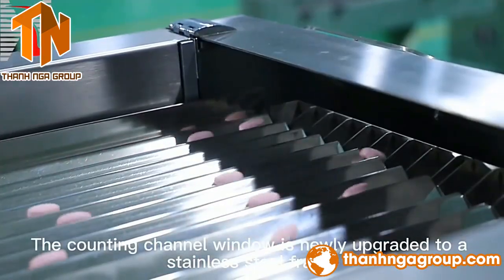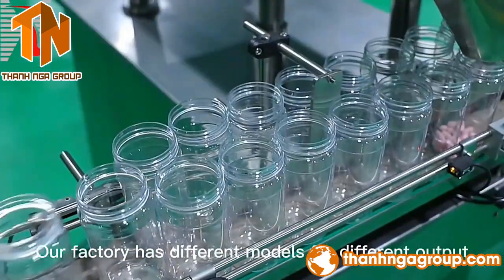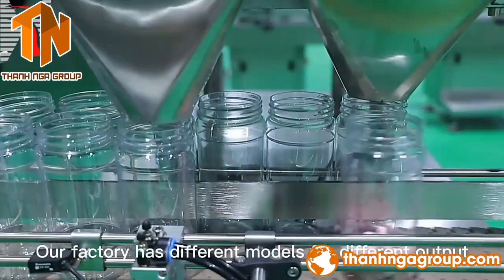Thirdly, the counting channel has now been upgraded to a stainless steel frame, which is more beautiful and durable. Our factory has different models for different output.